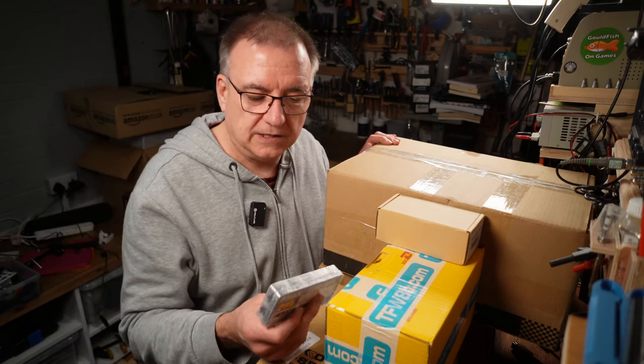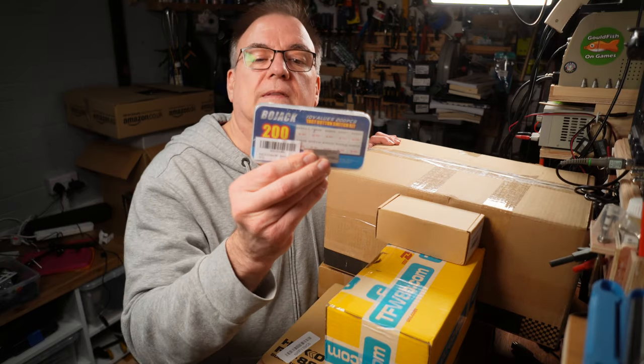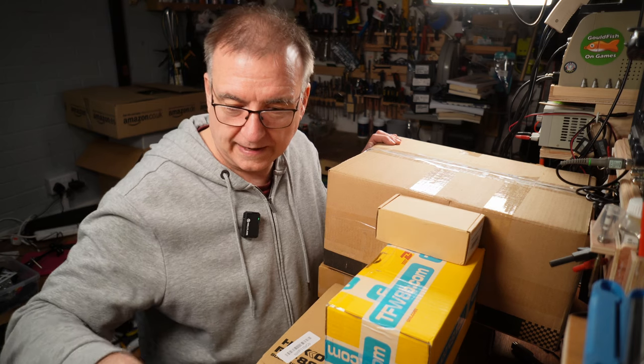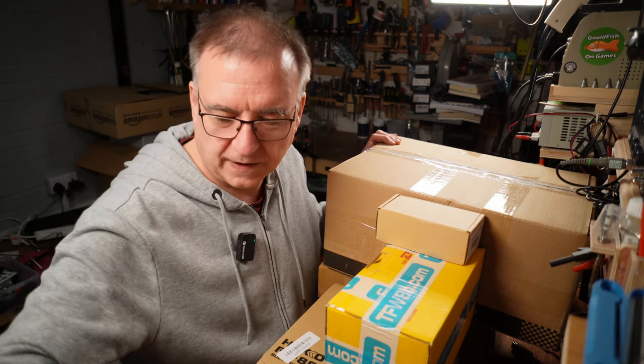There's one here from Ian - he tried to use the Amazon wish list system and hadn't managed to get it to work, but he sent me some buttons. These are really handy for all sorts of things, things like the Kung Fu Flash and stuff like that.